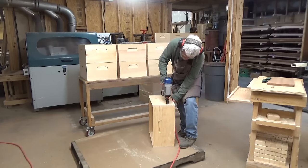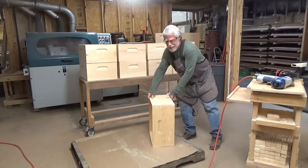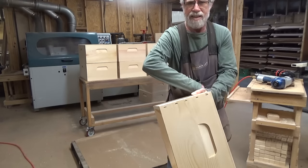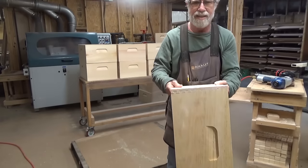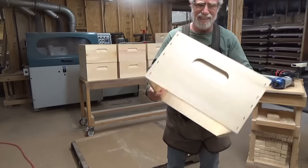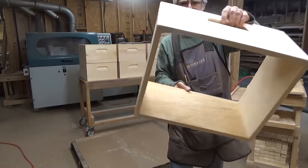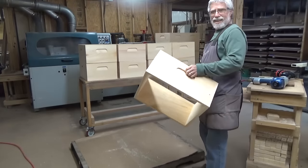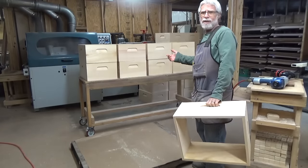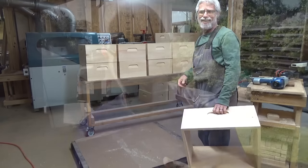And there you have it — stapled on each one of the edges, and that is secure with no staples going through. Works really, really good. Got the rest of these boxes right here, about another 30 more to do, get them all loaded up on the trailer, and I'll pick this up after I get everything locked down on the trailer.